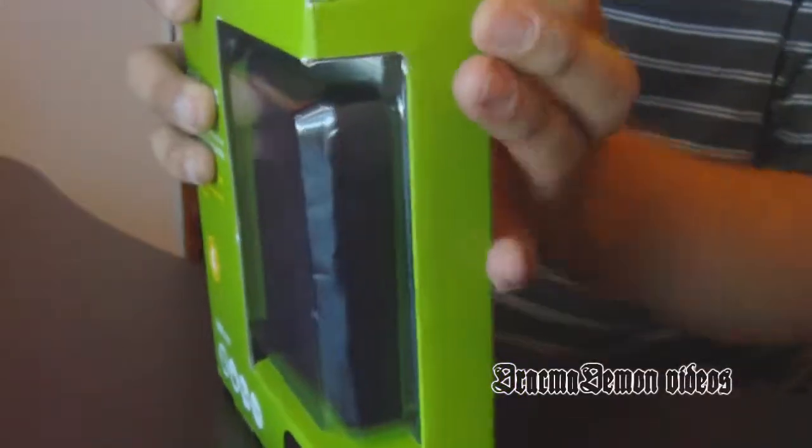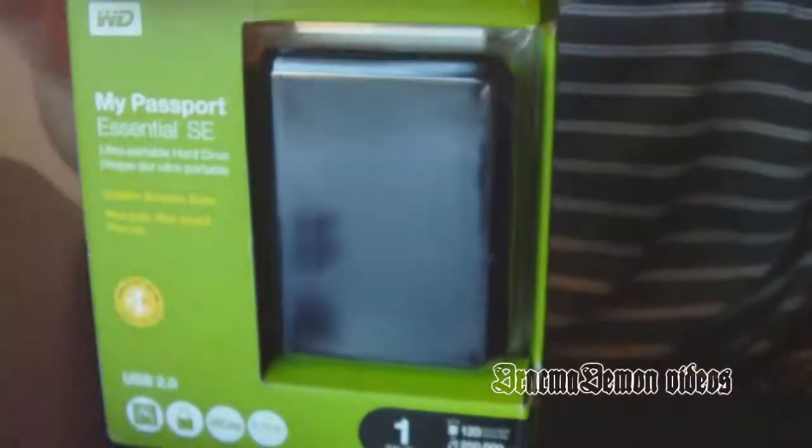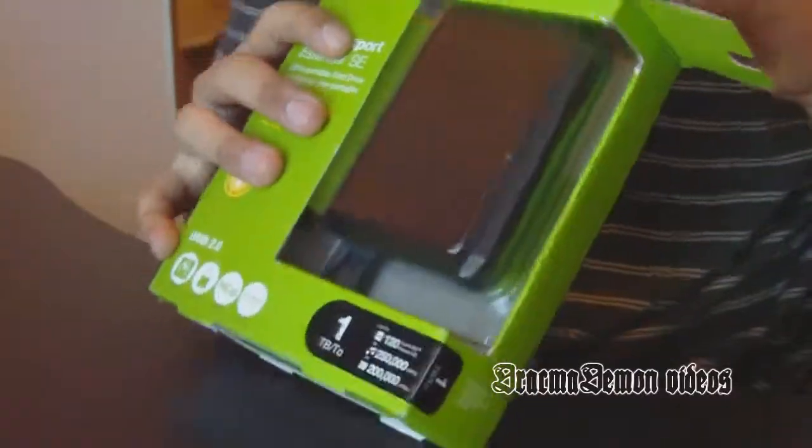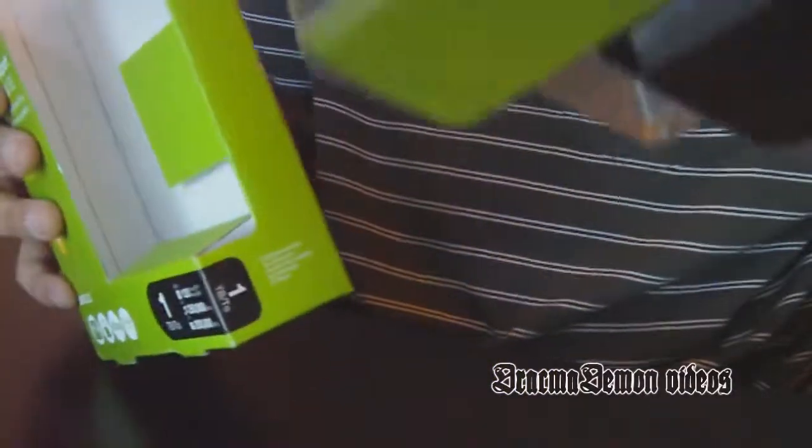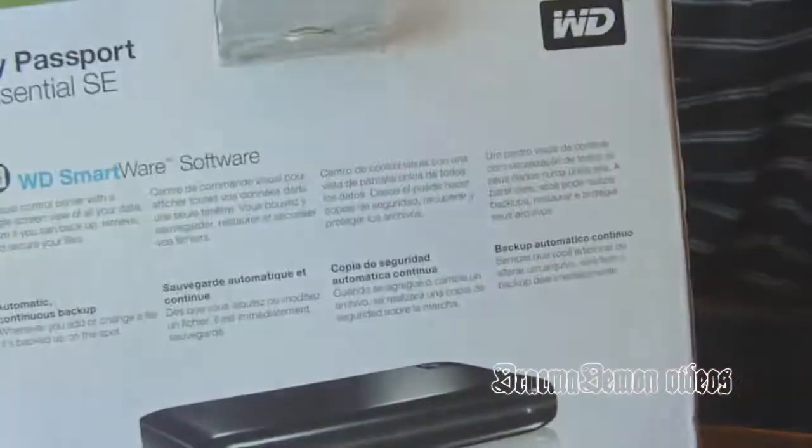Bear with me — there you go. Alright, we got it open. And there it is — nothing in the box. Oh, just in case you want to see the back of the box, that's what it is there.